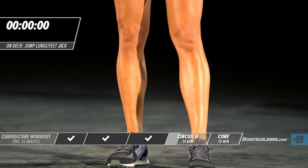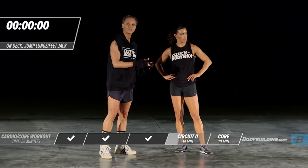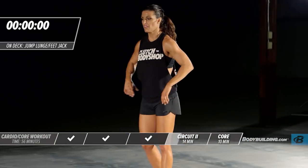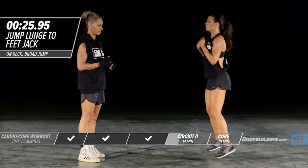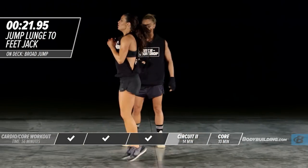Moving on to our next exercise — a running lunge with two feet jacks. You're going to do four running lunges and then move right into a feet jack. Four lunges, then one, two. You can make it a stationary movement or you can also move forward if you want.